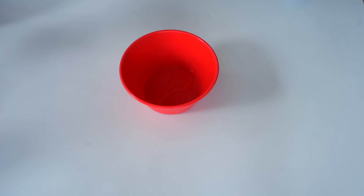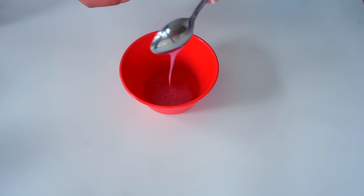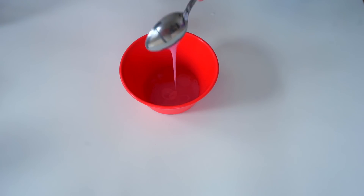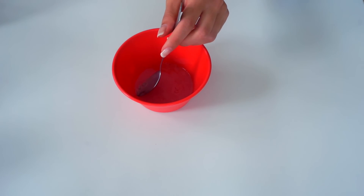Just make sure to watch the video until the end because I'm going to try various different types of slimes. So if you want to see all of them, just watch the video until the end and let's see if you can find the secret word of the day.